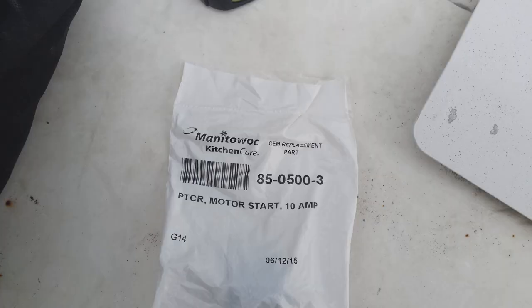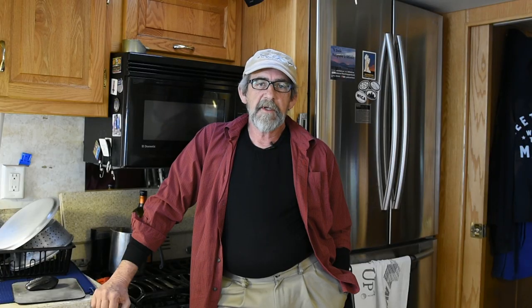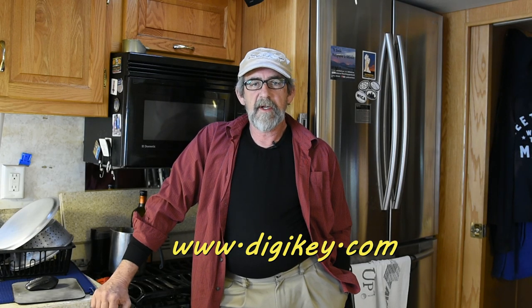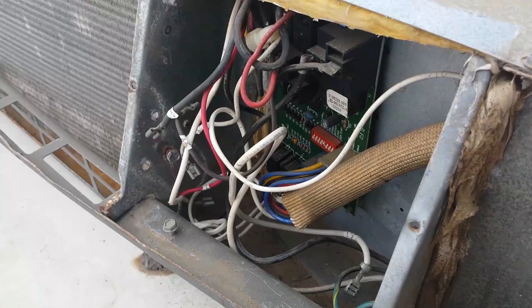My AC wouldn't work, so I ended up getting online and looking around. I couldn't find the replacement part on Amazon — at least one that I was comfortable would fit perfectly. But I got on to Digikey, which is an electronic small part supplier, and I found the exact part with the part number exactly matched. I got that sent to me overnight — it was $43 delivered, so that wasn't too bad.